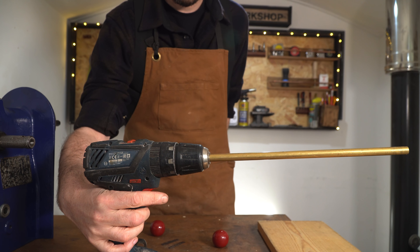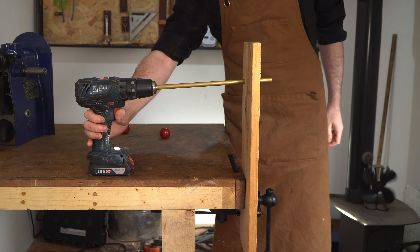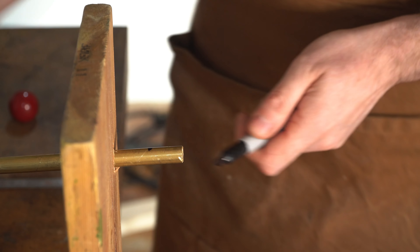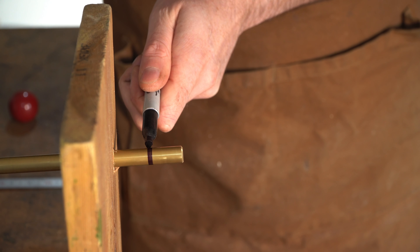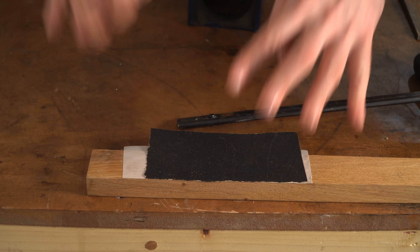Now I don't have a lathe, so I'm going to kind of bodge it a bit and use the drill and this guide, and then I'm going to use a file and some emery cloth to sand it down. I use a sharpie just to mark out where I want to remove the material, and I get the emery cloth stuck onto a piece of wood using some double-sided sticky tape.